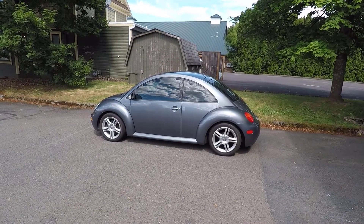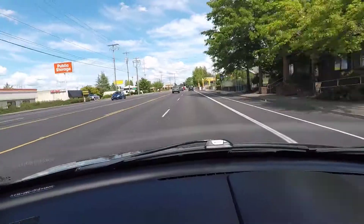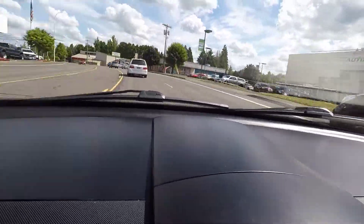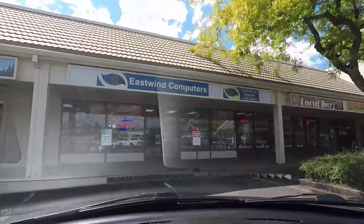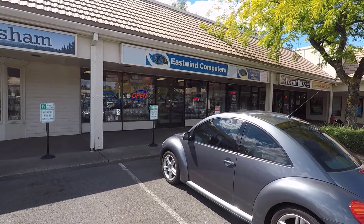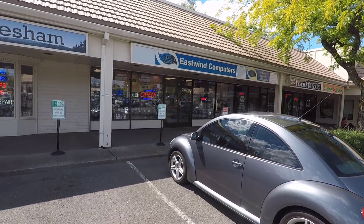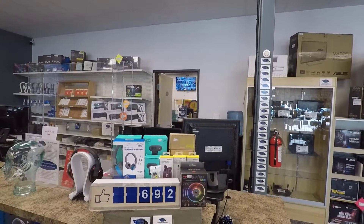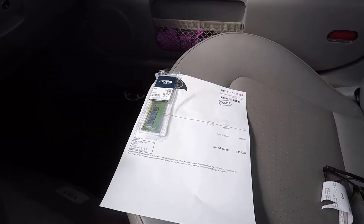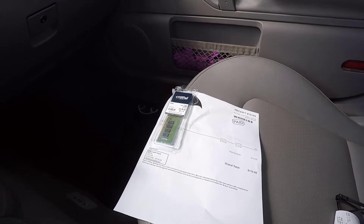Let's hop in the car and go get 16 gigabytes of memory to upgrade this computer. I'm down here at my local computer place — I've got my computer information, called ahead, and they said they had the memory in stock. The gentleman is going to check in the back on whether it needs DDR memory. I bought the memory — it cost $110 for 16 gigabytes. We'll talk about the specific memory when we get back.